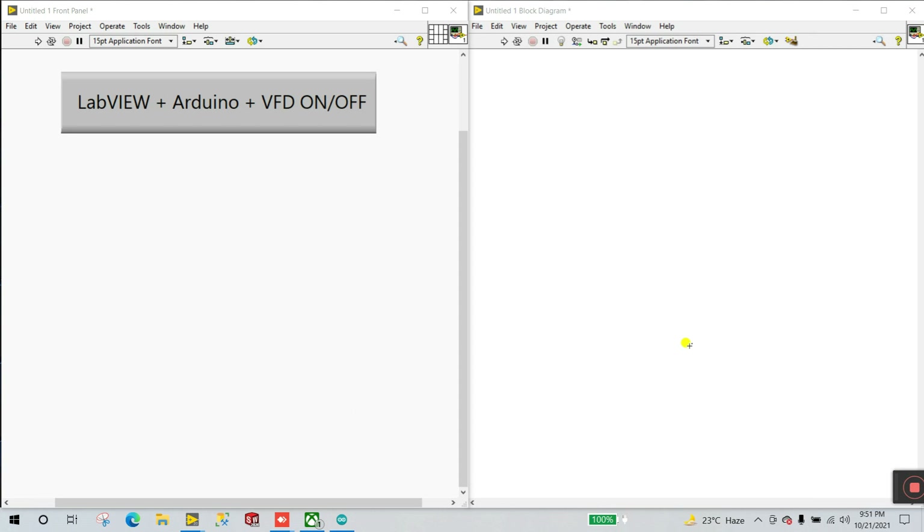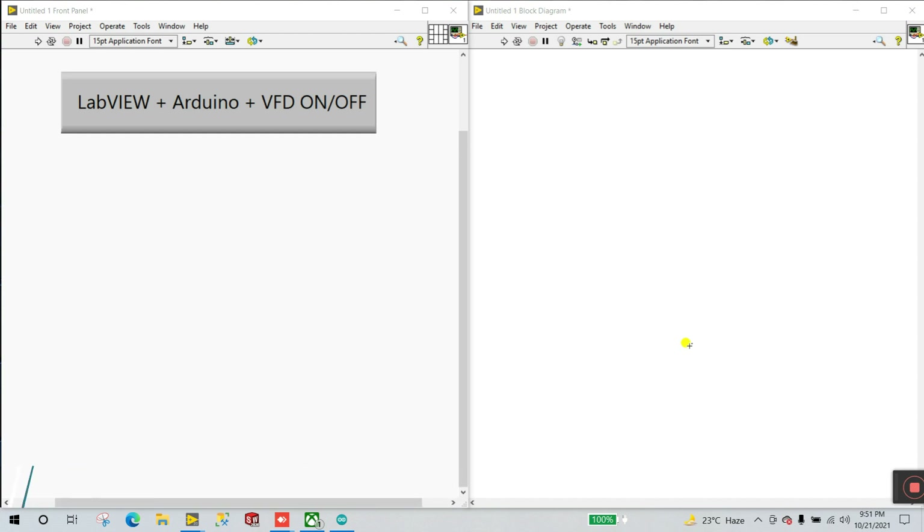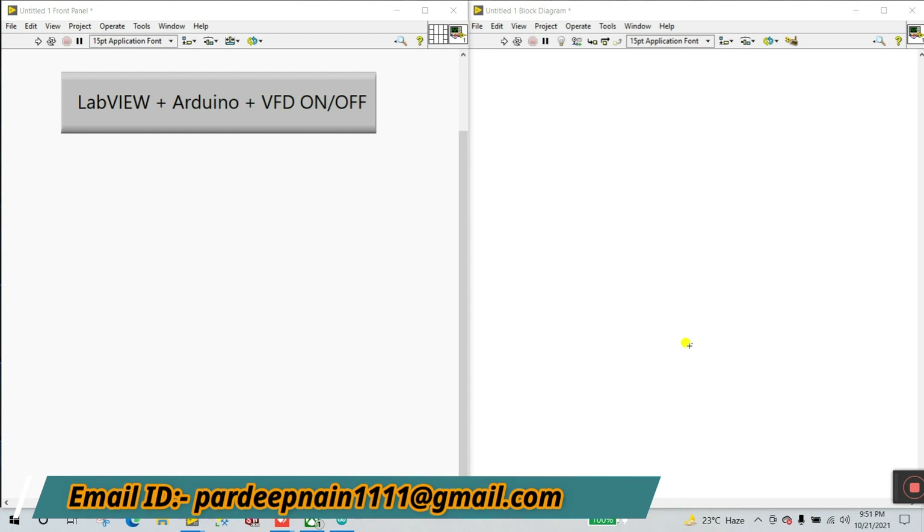Hello friends, my name is Pradeep Kumar. Let's start with news about how we can control VFD on/off using LabVIEW plus Arduino. Now let's start — first we'll look at the circuit diagram, then the hardware, then the Arduino programming, and finally LabVIEW.